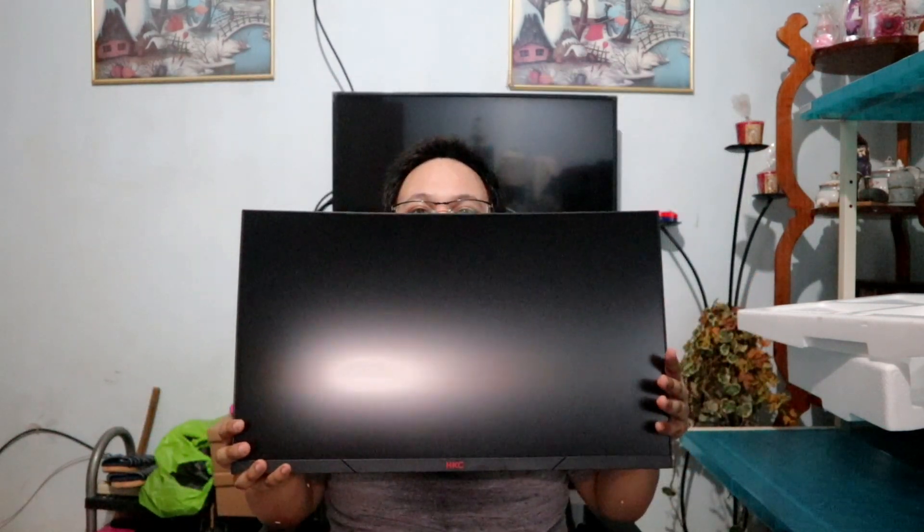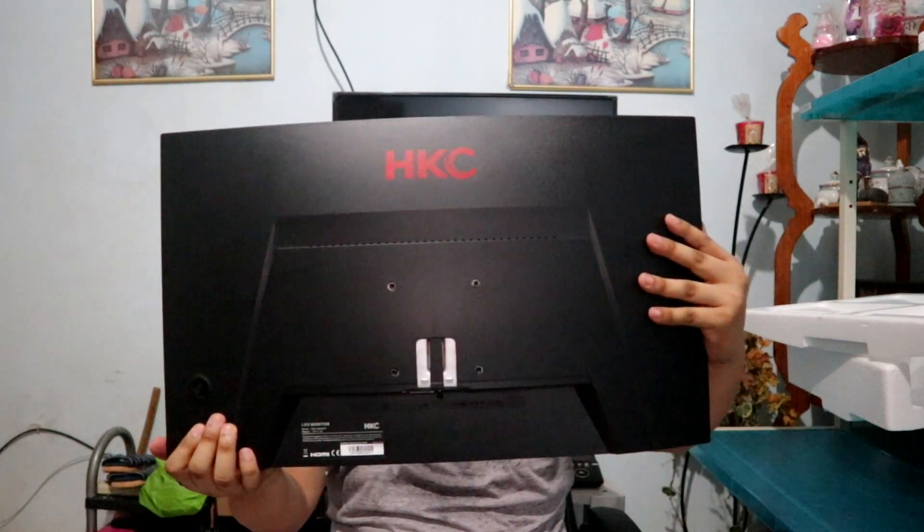Wow, it's big! So, the 24-inch monitor — it's a curved monitor. This is the HKC. Amazing!